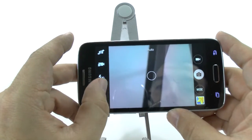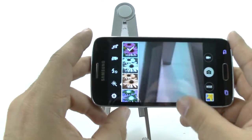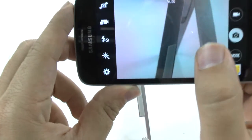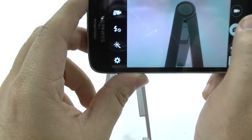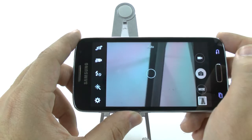And right here on this side, you have the different effects you can do. So you can make it black and white, sepia, or even negative. Just some nice simple things you can do with the camera. I do like the tap to take photo, because it makes it really quick just to tap it and then take the photo. Really simple and easy, and it gives you a really great experience.